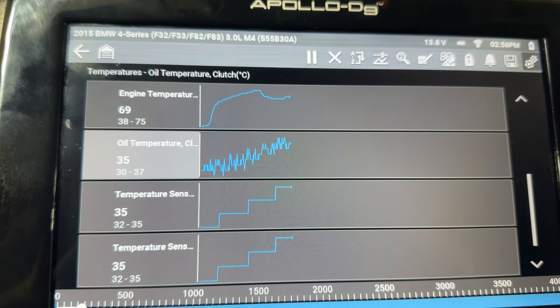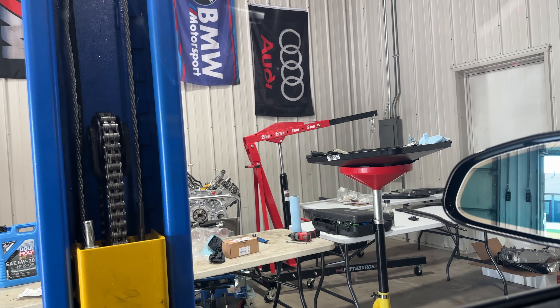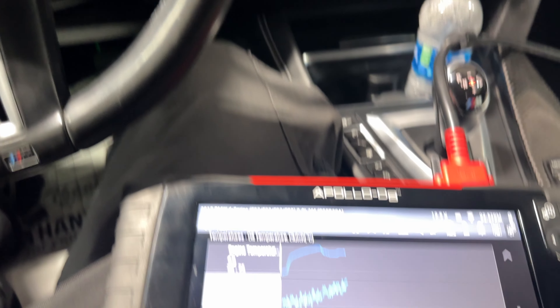We've been holding at 2000 rpm for a minute and our transmission temperature is between 32 and 40 degrees Celsius. Brian is raising the car up to add more fluid while the transmission temperature is being monitored. Brian got the fluid filled right before we hit 40 degrees Celsius, so he's putting the fill plug back in and tightening it to 25 newton meters. Then we're putting all the covers on and taking it for a test drive.